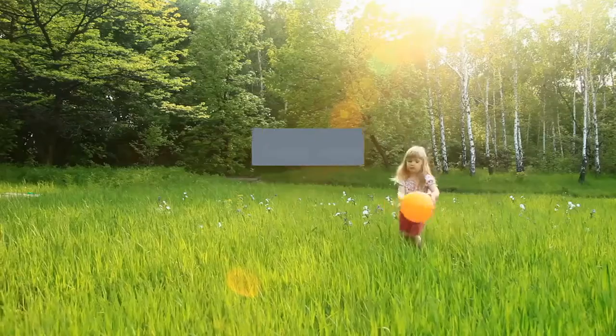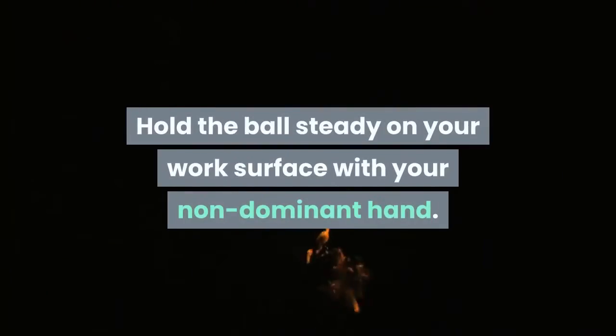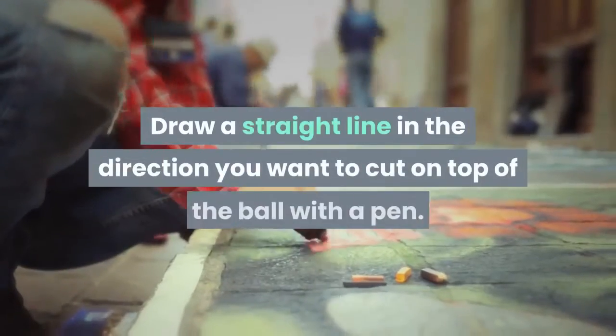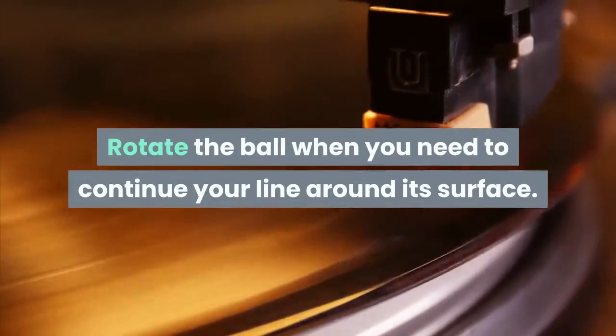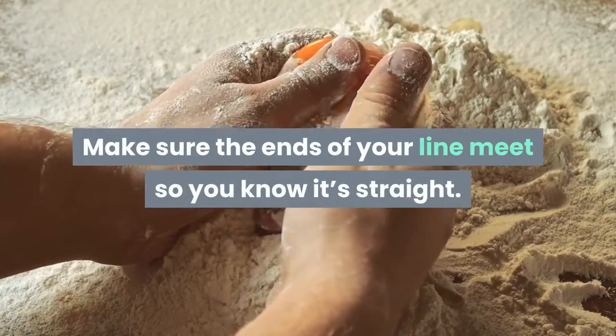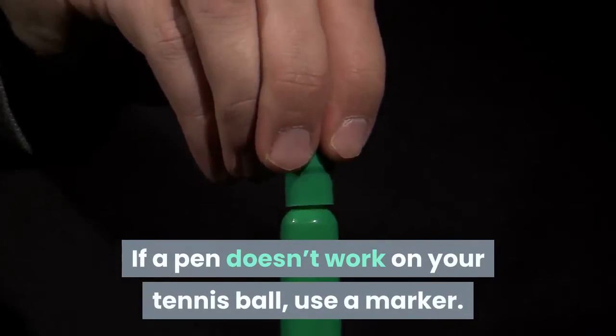Once the ball doesn't have an odor, it's ready to use. Method two: halving a tennis ball. Trace a line around the circumference of the ball. Hold the ball steady on your work surface with your non-dominant hand. Draw a straight line in the direction you want to cut on top of the ball with a pen. Rotate the ball when you need to continue your line around its surface. Make sure the ends of your line meet so you know it's straight. If a pen doesn't work on your tennis ball, use a marker.